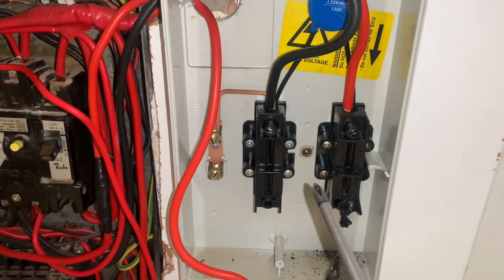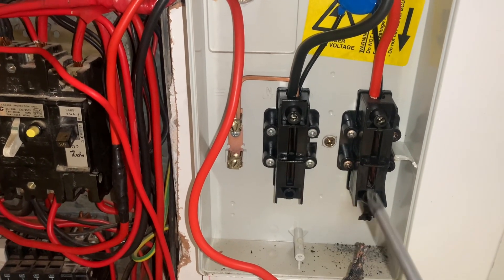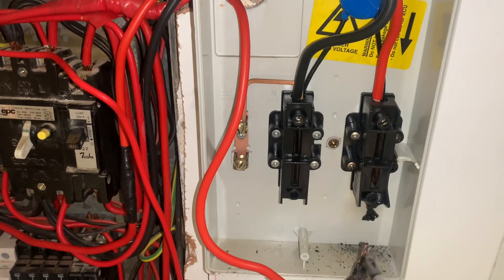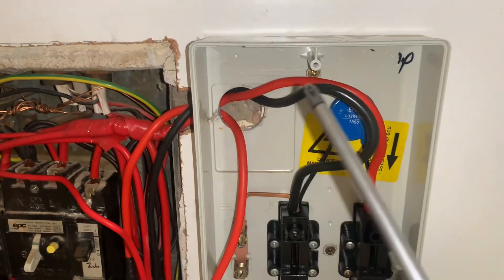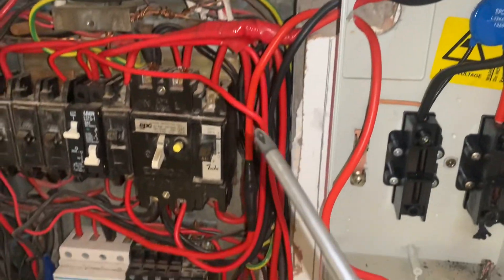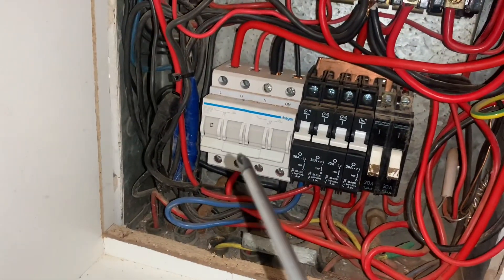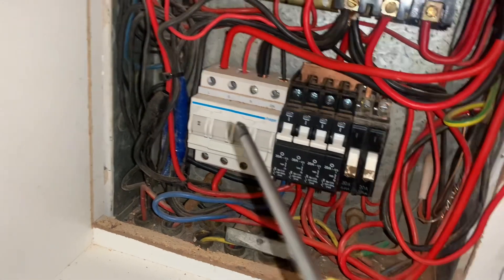There's a normally open and normally closed, and when power is activated it will switch between the different contacts and then allow power — the red wire coming through there — goes through here, comes back, and goes into the crossover switch. We have a generator over here.